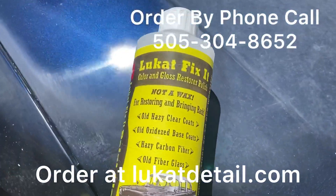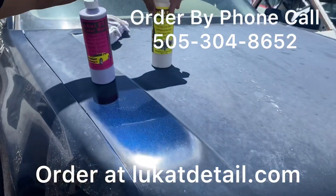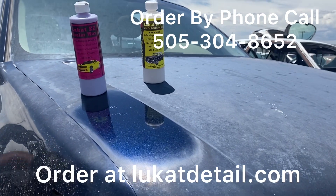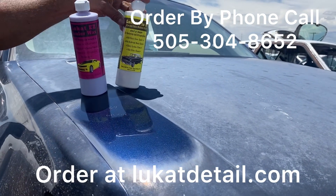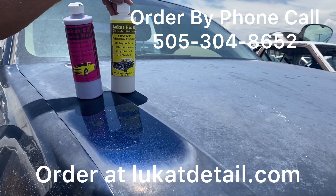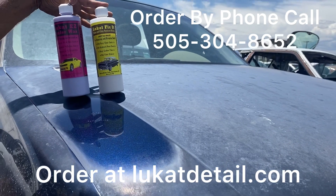Luquaf Fix-It Color and Gloss Restore Polish — it's a paint cleaner. When your paint job is ugly, clean it. That's what this is: a deep cleaner that removes contamination and brings it back. Look us up at luquafdetail.com. If you've got questions, call us at 505-304-8652 — text us if we don't answer, and we usually get back to everybody. This is a great set to repair your paint job, saving thousands of dollars, guys. Later.